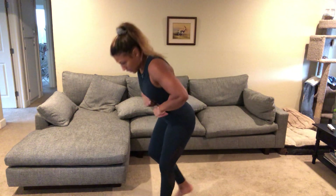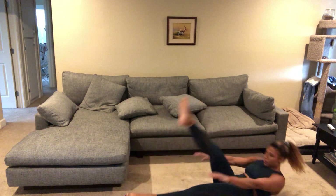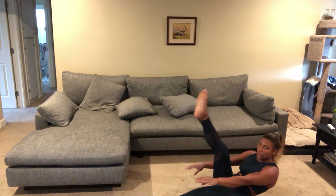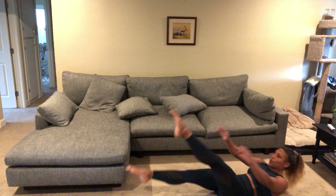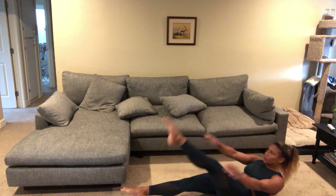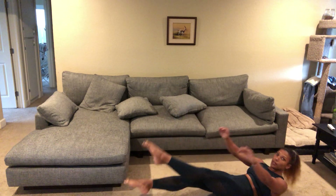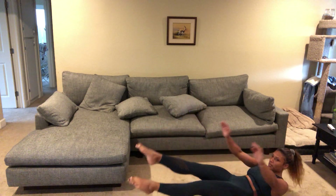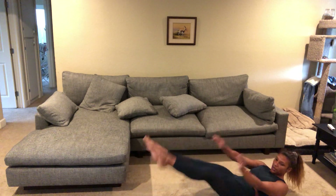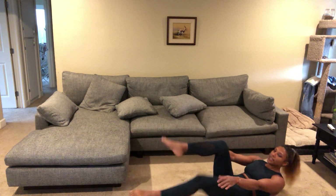Go ahead and get into single leg V-ups. Halfway there. We're gonna go into regular body squats next.